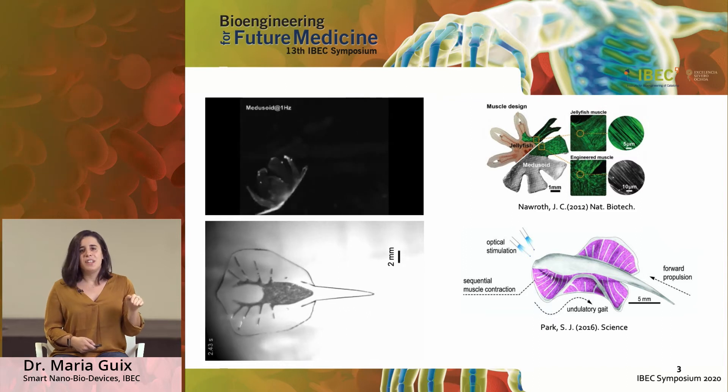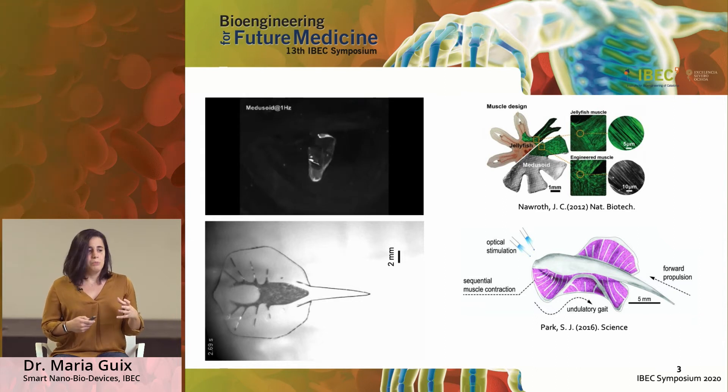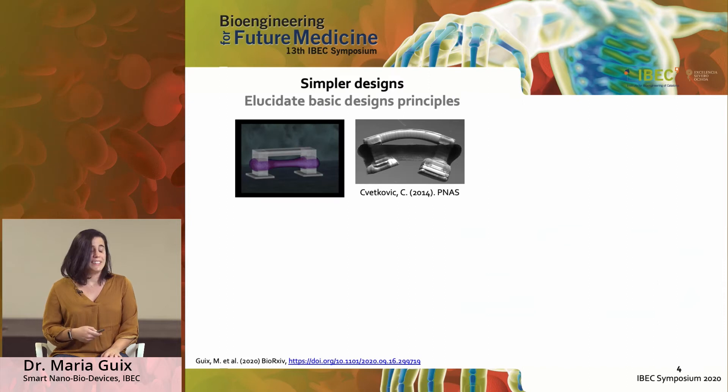These motion patterns are of great interest because this is what we are going to copy for our robots to move efficiently in different conditions. That said, what we are looking for is to develop simpler designs which are probably not found in nature, but which help us understand better what the key elements are to develop these soft robots.